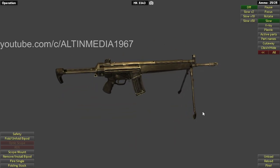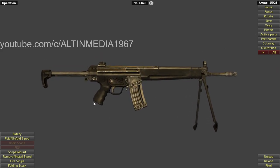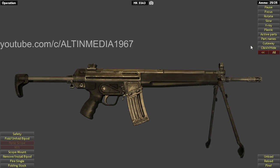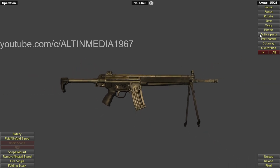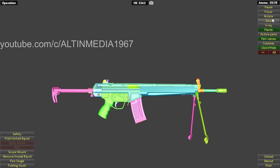Welcome back everyone. Today I'm going to review the HK33A, which is a version of the HK G3. I'm sorry about that. So let's begin.